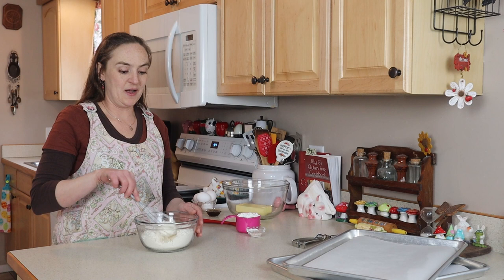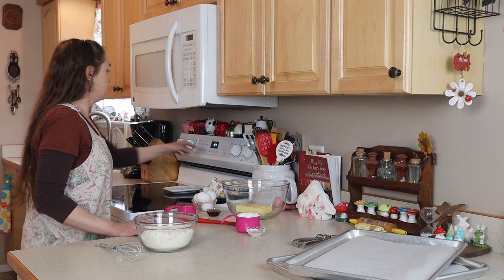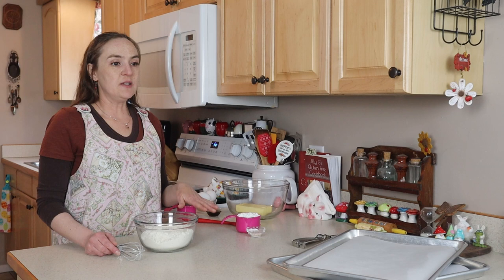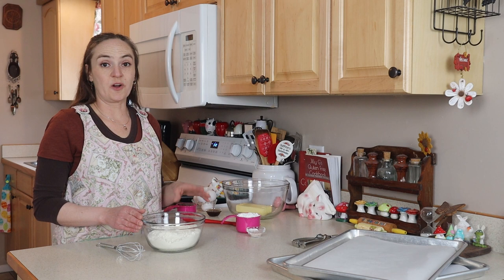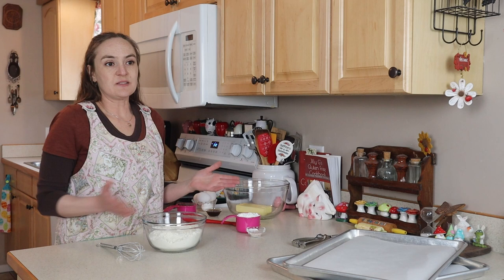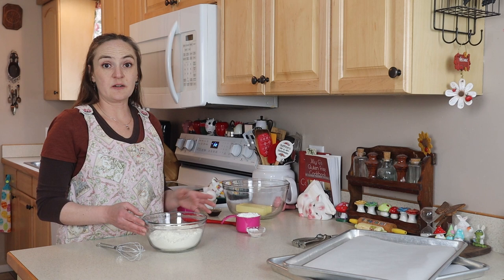The first thing I'm going to do is preheat my oven to 325°F. These cookies need to bake at a lower temperature for a little bit longer. Today I'm making a double batch — anytime I'm going to make any kind of cookie like this or graham cracker I always double the recipe, because I might as well make a lot. They freeze really well for later uses like a pie crust.